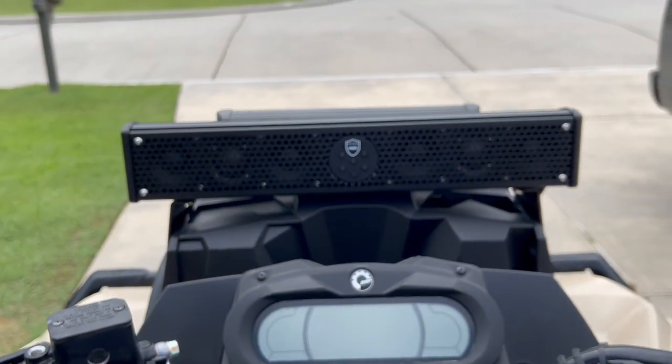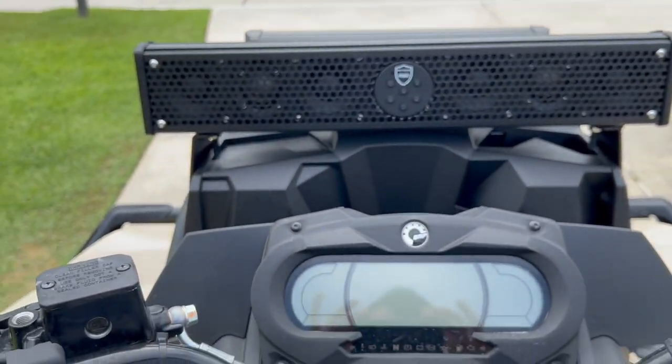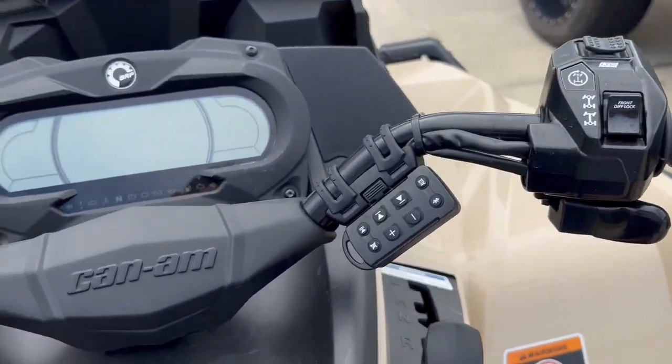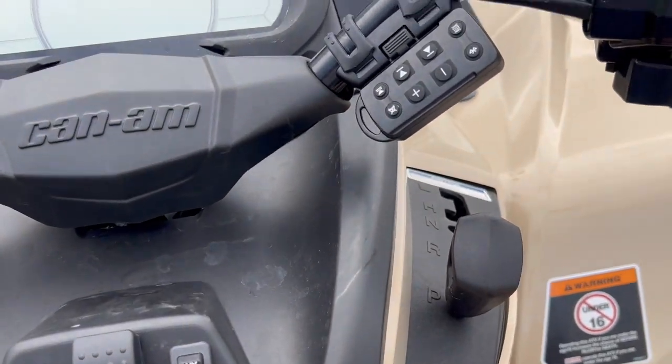This is what it looks like sitting on the bike. Honestly insane — just looks so good, rides like a dream. We're going to get some sound clips coming up and down the road real quick.